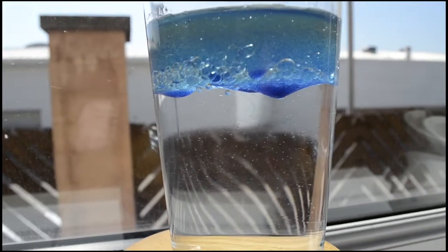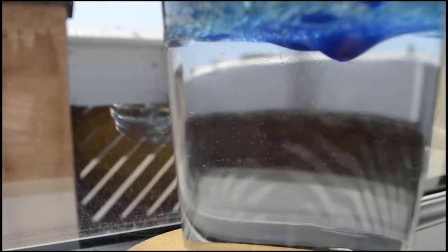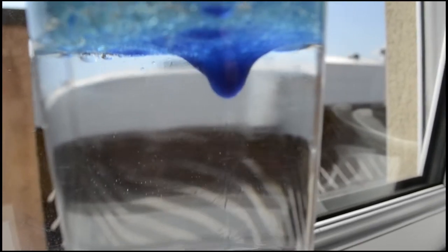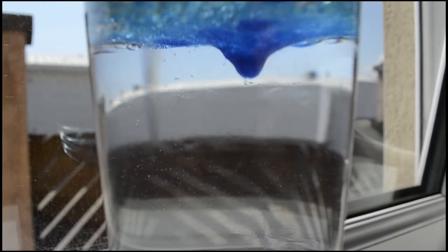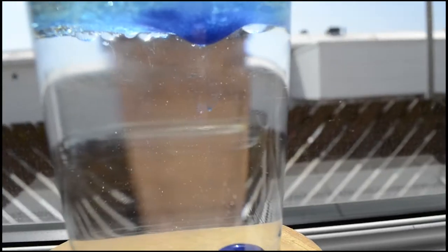So what you're going to notice, guys, is that all of the oil is now floating on top of the water. And what starts to happen is once the food colouring gets too heavy — as you can see, there's a bubble going already — it starts to fall, and your food colouring will begin to look like rain.